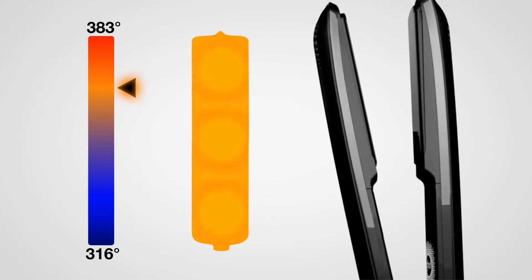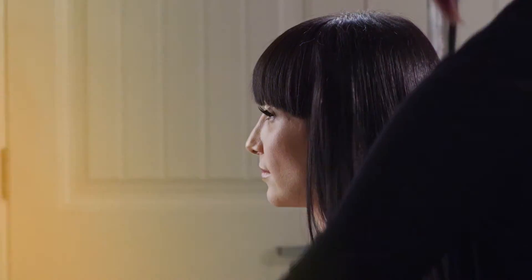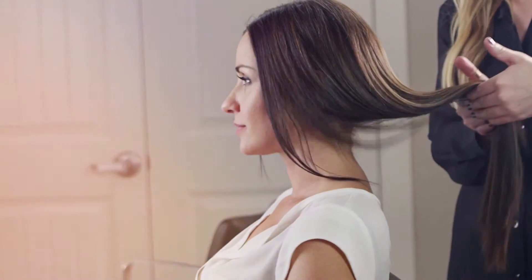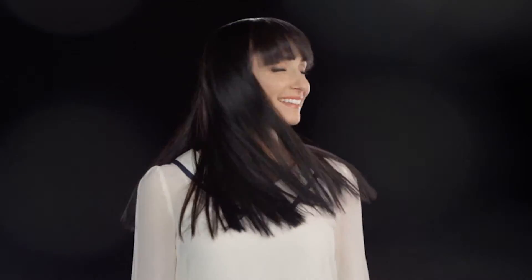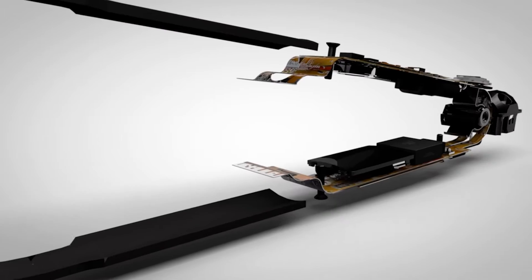Now look at the GHD Eclipse — perfection. Simply put, the GHD Eclipse styles faster and better with less heat. You can tackle any hair type quickly and easily, creating long-lasting gloss and unbeatable shine. Long or short, fine or full, wavy, frizzy, curly, or crazy — the GHD Eclipse will handle it and you'll look amazing.